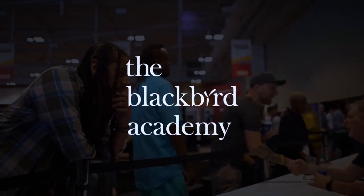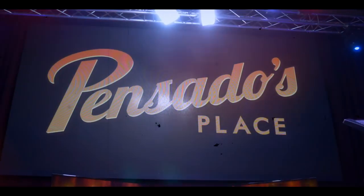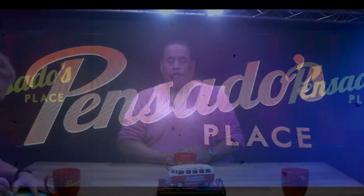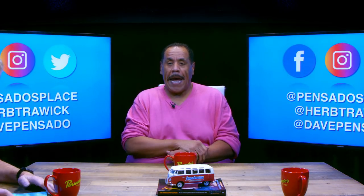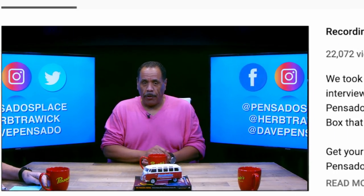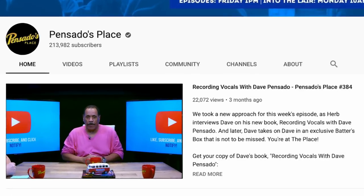Coming to you from the all-new Live House in Hollywood, California, welcome to this week's episode of Pensado's Place. Our guest is from Niagara Falls, but now he's gone all the way to Hitmaker. You're going to meet Murder Beats in just a second. But as always, follow us online at Pensado's Place, at Herb Chalwick, or at Dave Pensado. You can sign up for our newsletter, hit like and subscribe, and please click notify. We appreciate that and we thank you.